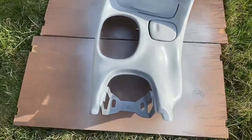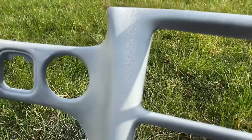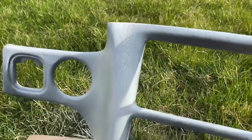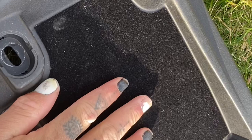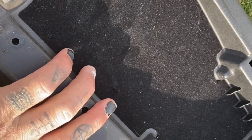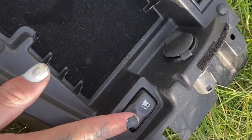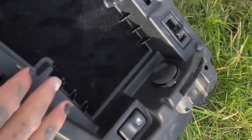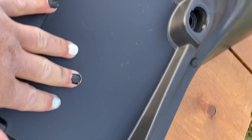Just finished the second coat. As you can see right here I went a little too heavy and that's what you don't want to do because that'll happen, so don't do that. As that's drying, I'm gonna get started on these other pieces. I don't know what to do — I'm gonna try and tape it off so I don't get paint on certain parts.